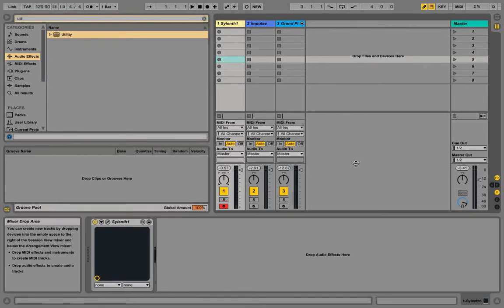Hey guys, it's Ali — how is it going? I just found out something pretty interesting and quite important about panning in Ableton, and it really changed my approach when it comes to panning because it's quite a game changer. Let me show you what I found.